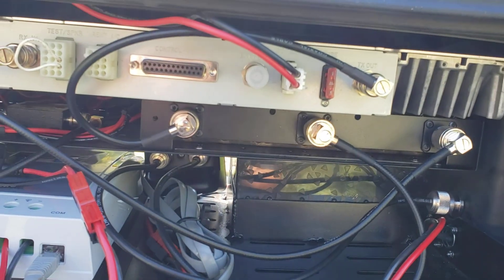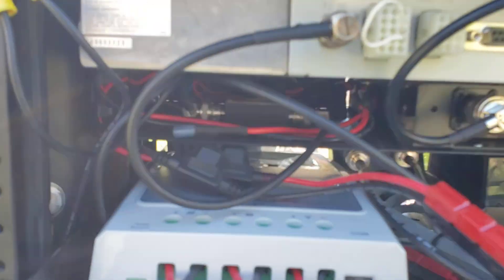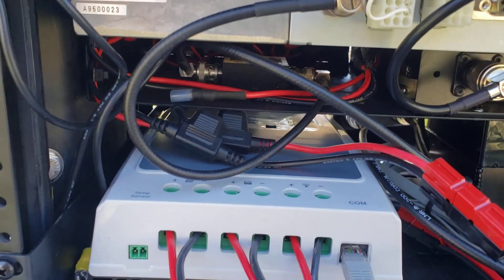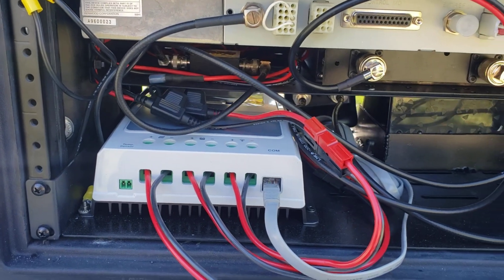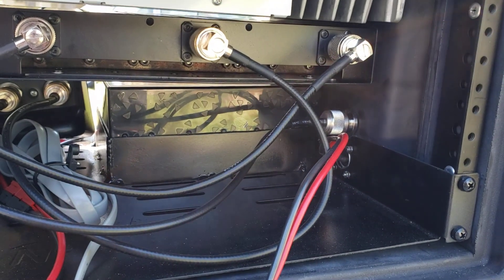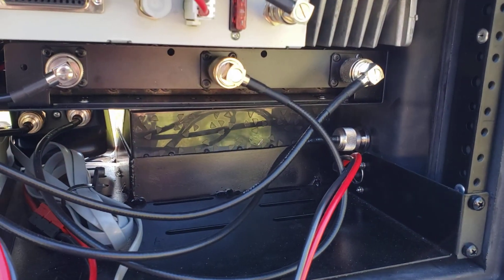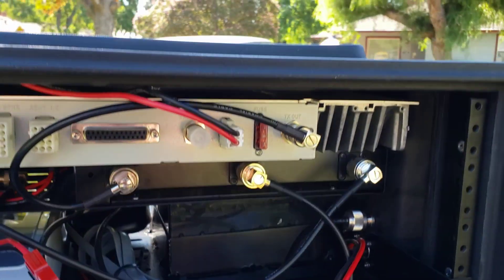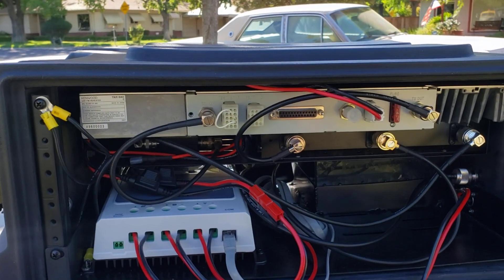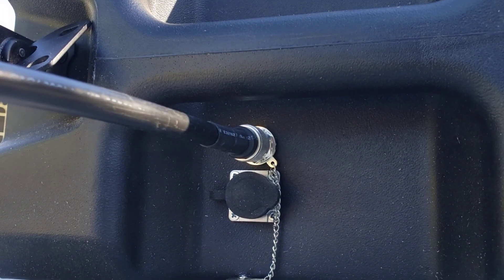The receive audio comes through the 15 dB receive amplifier — you can see it back behind the control panel. The solar charge controller output is right there. The antenna output goes out through the side of the case, and the solar charge cable power also goes out through the side. Everything is grounded — the front rack is grounded to the back rack — and there's a grounding lug coming out the side of the case.